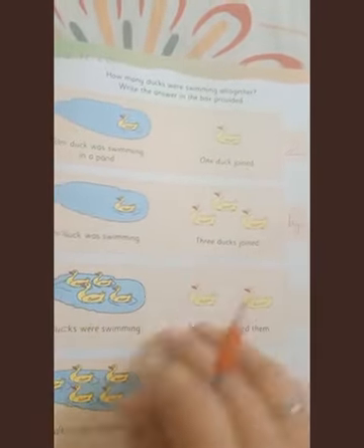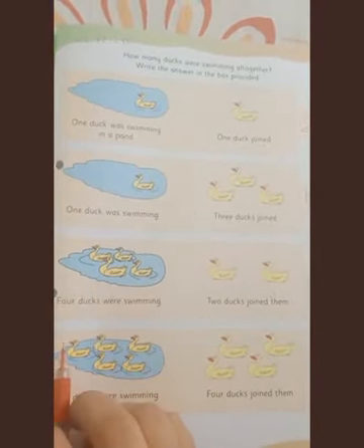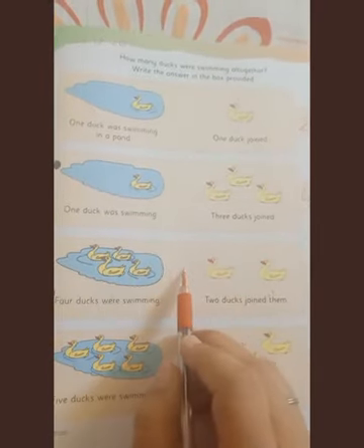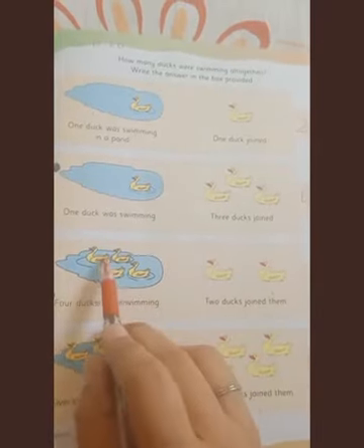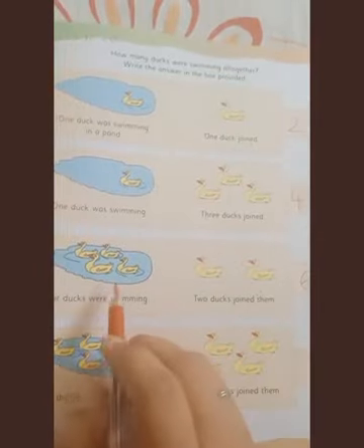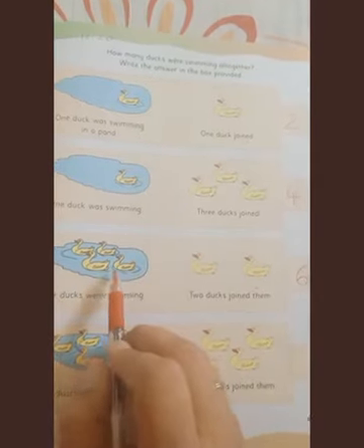Here four ducks are swimming and two ducks joined. So four plus two — count them all together: one, two, three, four, five, and six. Write the answer: four plus two is equal to six, or four and two more is six.